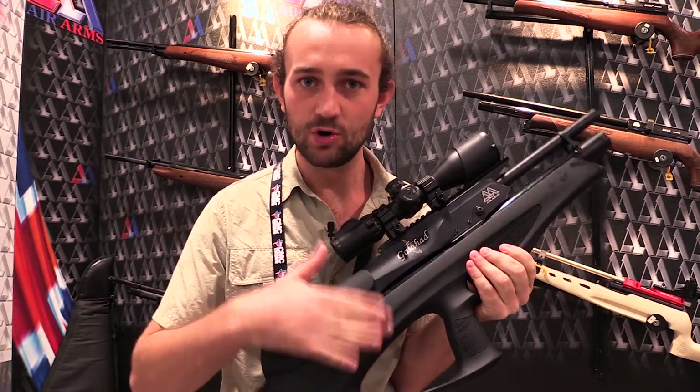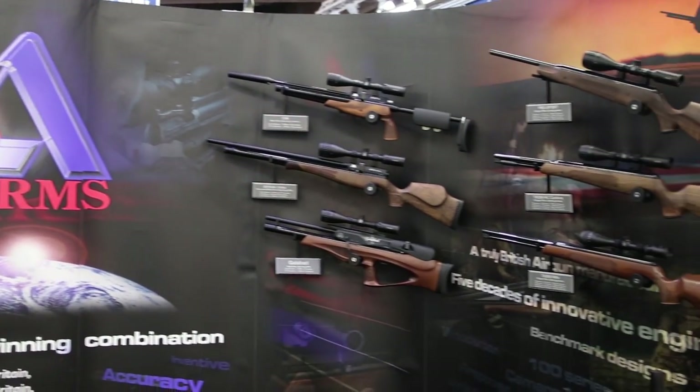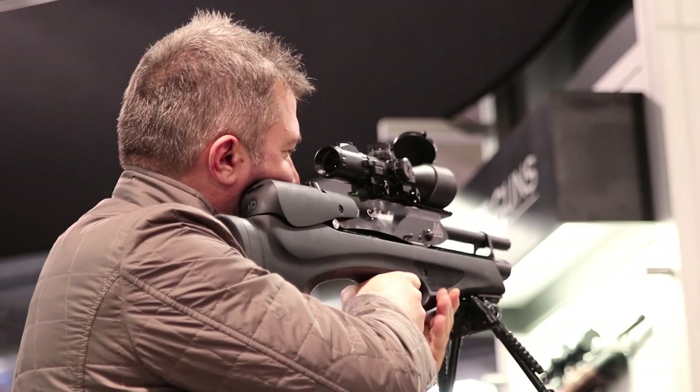And that's one of the things that I think Air Arms deserves a lot of credit for — their willingness to engage with and listen to their customers. Now that the design has been finalised, let's see what it's all about.